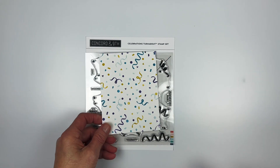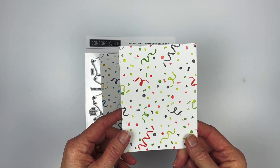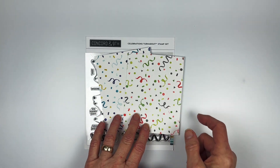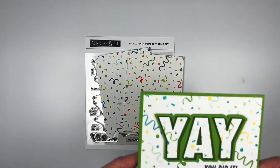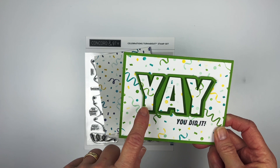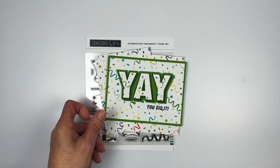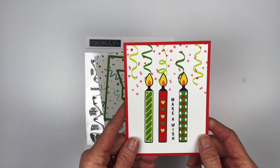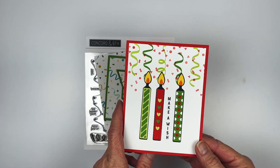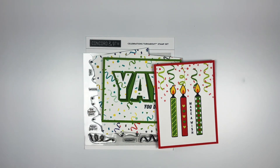Here's what it looks like stamped all four times in purples and blues with a little yellow, and here it is in bright red and bright greens with some grays added in. I also have the Hip Hip Hooray Bundle used on the front with a turnabout on the back — I just cut the letters right out of the turnabout and put them on there. This other example uses the candles with streamers and confetti from the separate stamps in the turnabout. That's the Celebrations Turnabout Stamp Set.